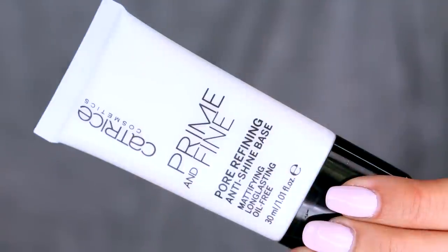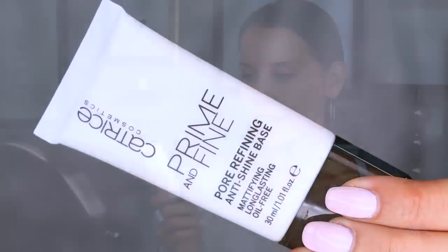Then we're going to go in with this from Catrice — this is new. This is the Prime and Fine Pore Refining Anti-Shine Base. It's oil-free. It makes your makeup last so long and fills in the pores. I have been loving this. My makeup stays freaking put when I wear this, and it's $7.99.